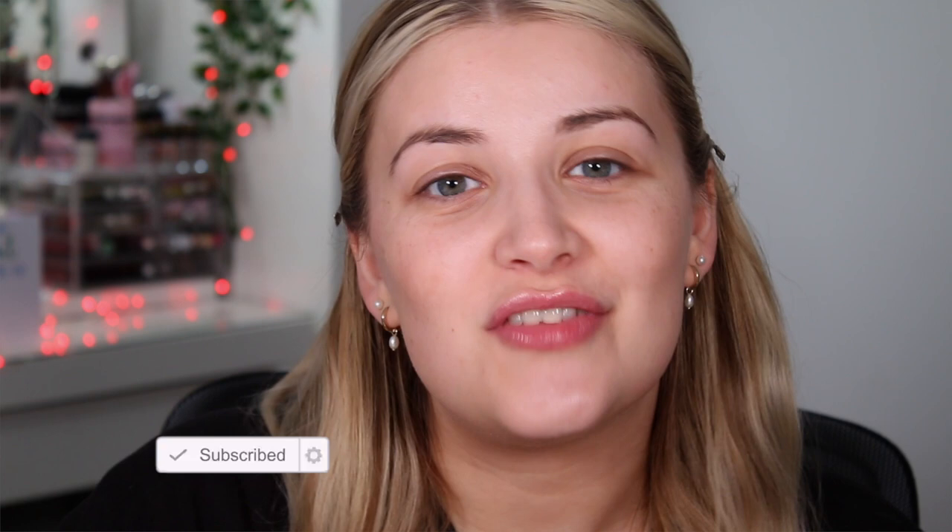Hello, you beautiful people! Welcome back to my channel. I'm Lucy Stevenson, but you can call me Loose. If you are new, please don't forget to hit subscribe, give this video a thumbs up because it really helps out my channel, and turn that notification bell on. I normally upload on Mondays, Wednesdays, Fridays, and Sundays, so you don't want to miss any of my future videos.